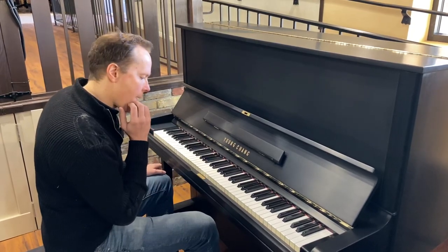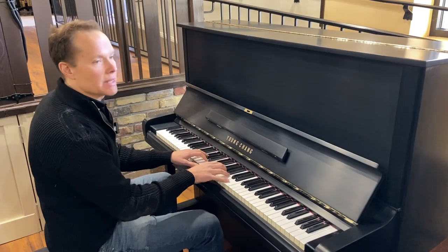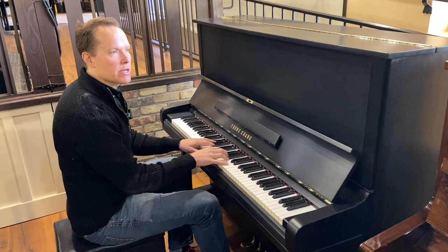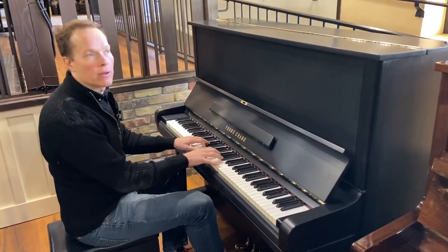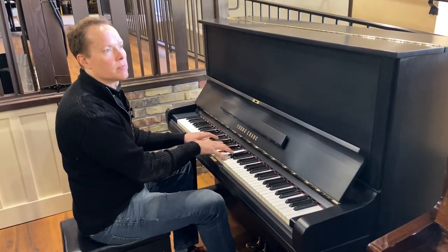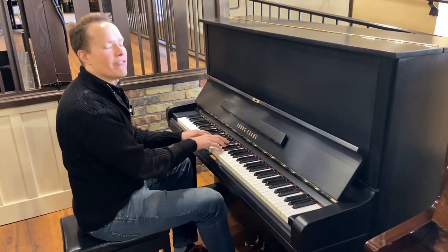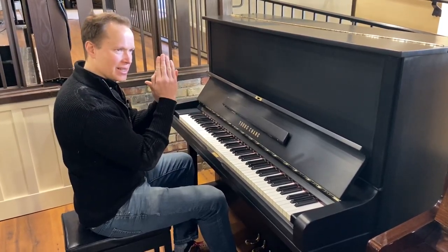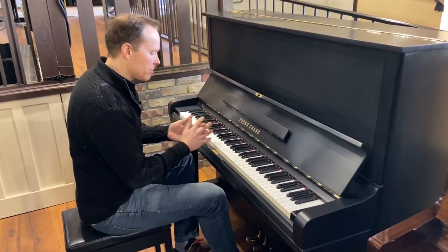That's a really nice high end too. This whole piano sounds great. Mid range. I would say overall the voicing on this piano is pretty middle of the road — not too bright, not too dark, just very pleasing. If I had to pick one side or the other, I'd say it's maybe slightly on a brighter, poppier side, but not extreme by any means.